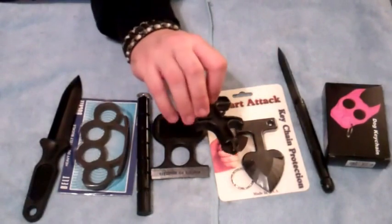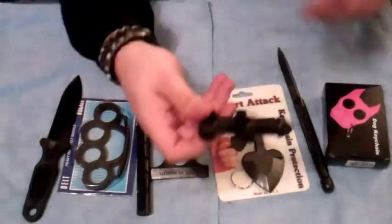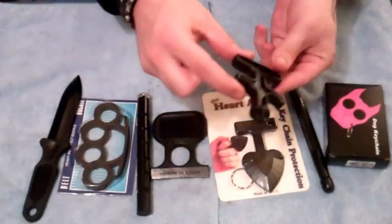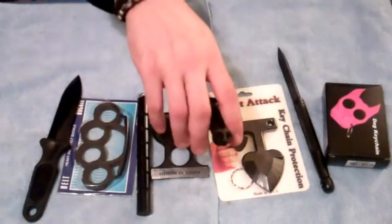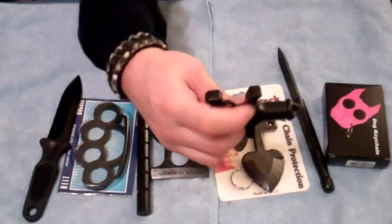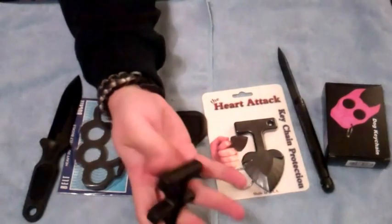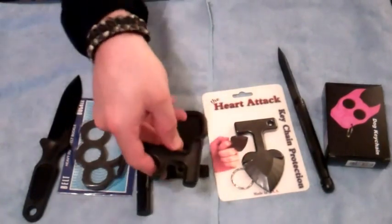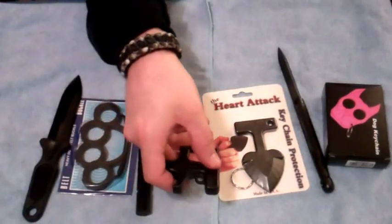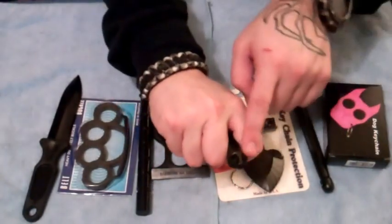This is one right here — basically a pressure point device. It's made by Comback Technologies. It does have a key ring assembly on there. It's very deceptive in nature. Most people would not have any idea what this is or what it's used for. I believe this to be the top — you would just put your finger in there. And this would work similar to brass knuckles, where it seats right in the palm to absorb the majority of the impact and the pressure.